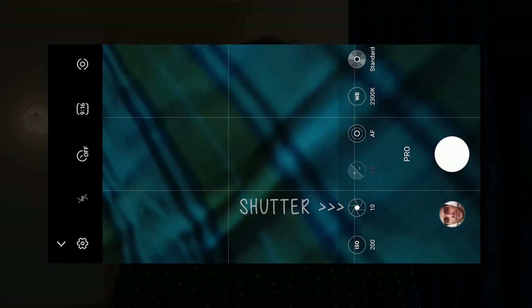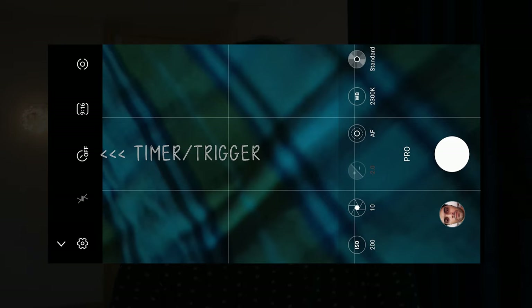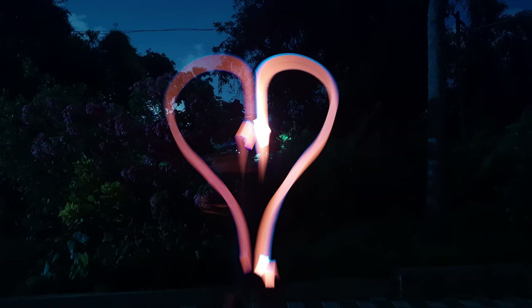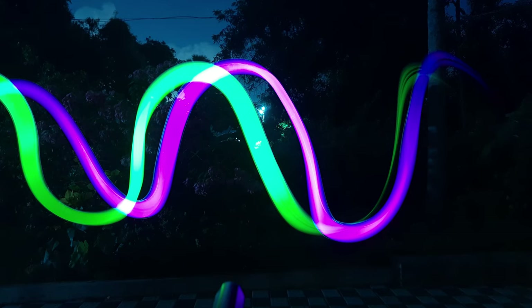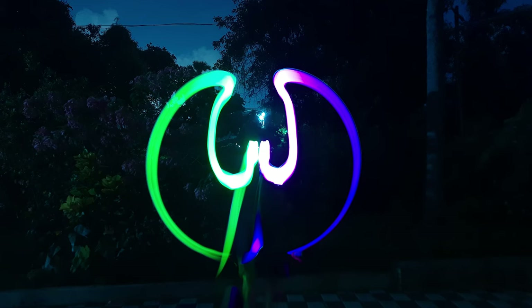Increase your shutter speed to 8 or 10 seconds and try a few sample shots. Use the timer — set it to five seconds, then run in front of the camera and move the light in your chosen pattern. If there are two people that's even better, but if you're alone you can use the timer. You can make heart shapes, circular waves, or whatever design you want.